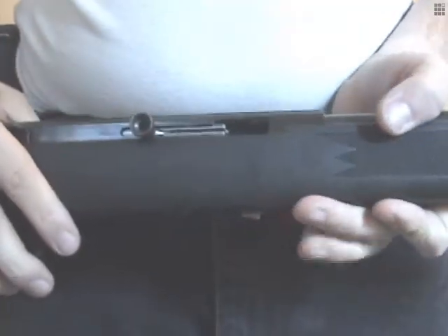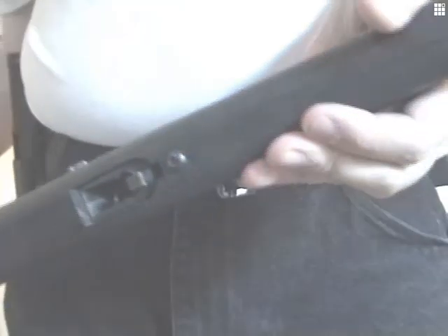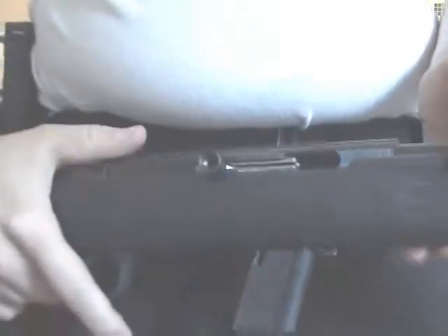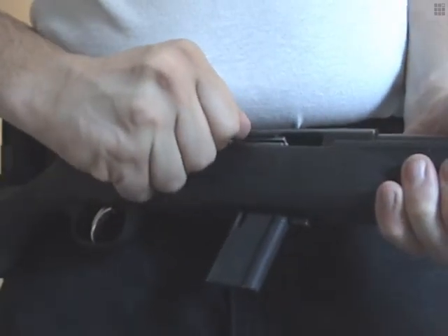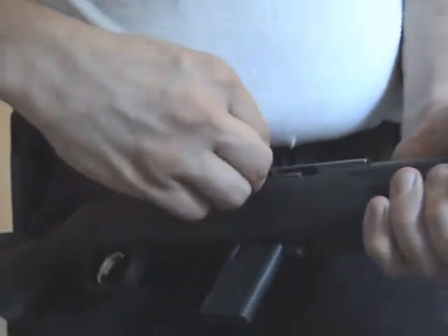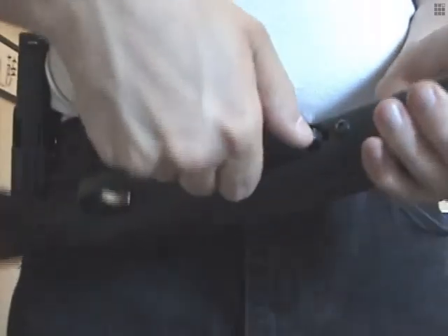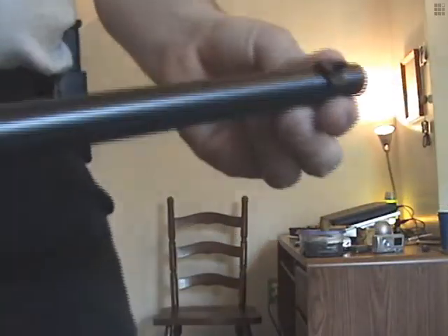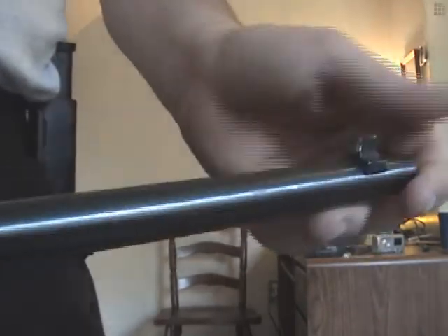Here's your operating handle. If you pull it back and push in, it locks the bolt to the rear. There's your magazine well. You pull your mag bolt out, cycle a round in, and bang bang bang. The bolt does not lock to the rear. Just push it forward towards the barrel and pull the mag out. There's the dovetail for the rear sight. There's the front sight of the barrel. I also put a little modification on here — a little white paint, some white-out, so you can see the sight a little bit better.